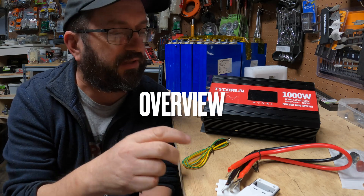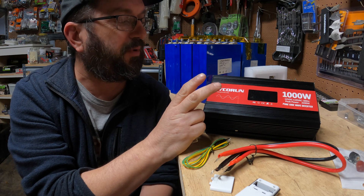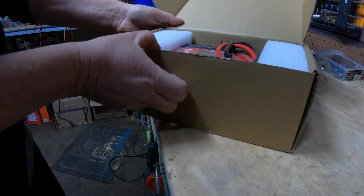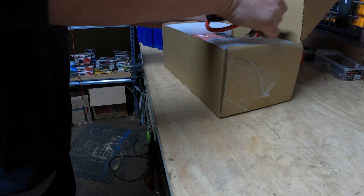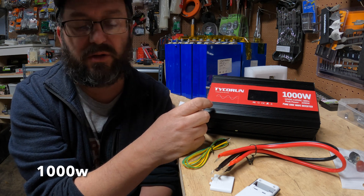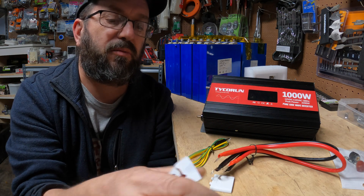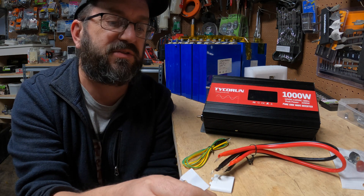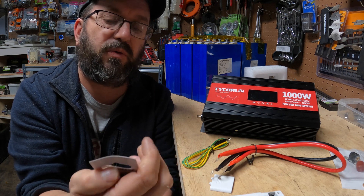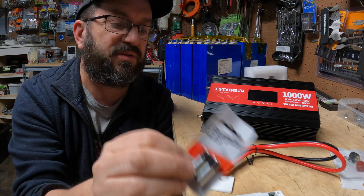Before we hook this up and test it, let's go over what came in the box. It came in a nicely packed box and it's a nice looking unit. Weight and size are about average for a small 100 watt inverter. It came with this remote, but it does not come with batteries. So if you're going to use this remote, you're going to need A23 batteries — it does not come with these.